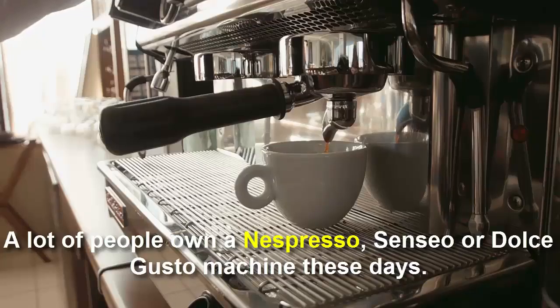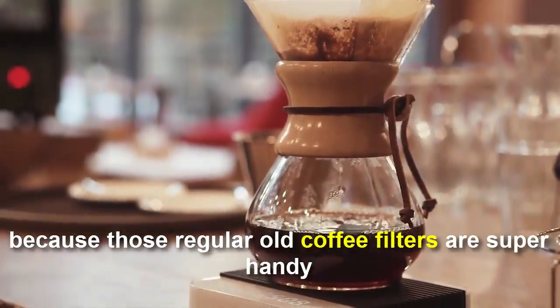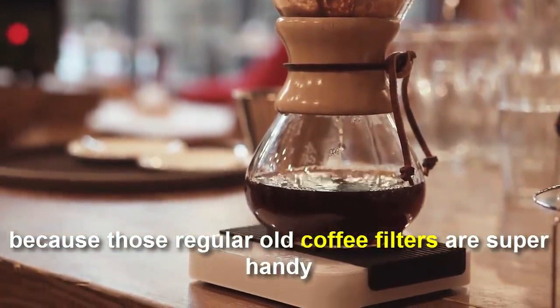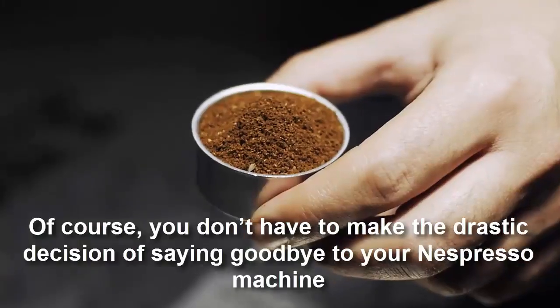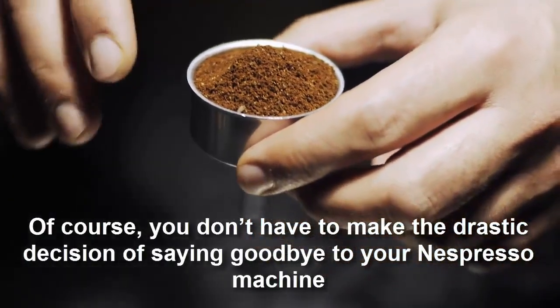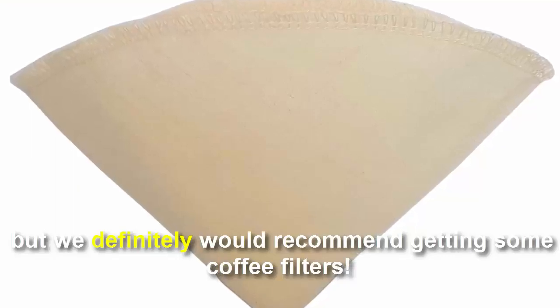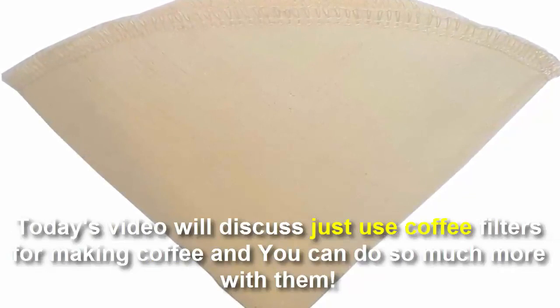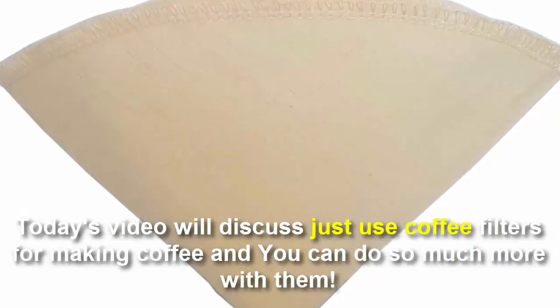A lot of people own a Nespresso, Senseo, or Tassimo machine these days. These people might be a little bummed right now, because regular old coffee filters are super handy — you can use them for much more than just making coffee. Of course, you don't have to say goodbye to your Nespresso machine, but we definitely recommend getting some coffee filters. Today's video discusses all the uses for coffee filters beyond just making coffee.